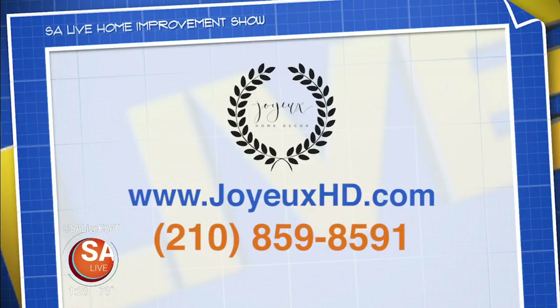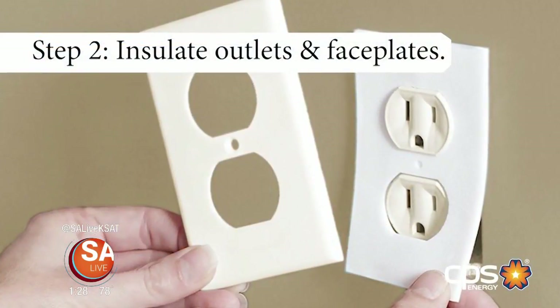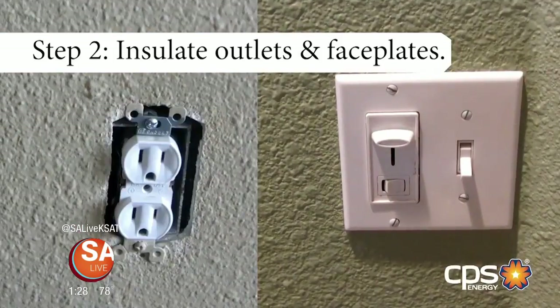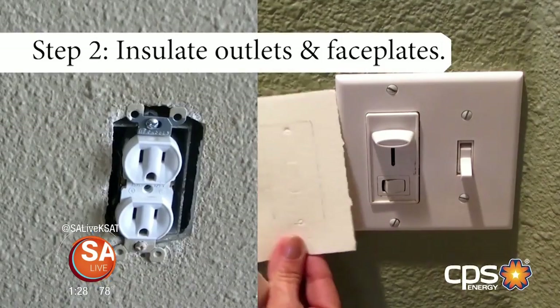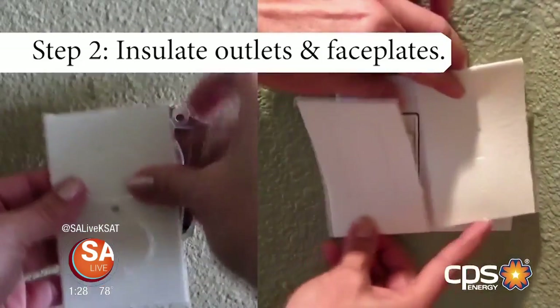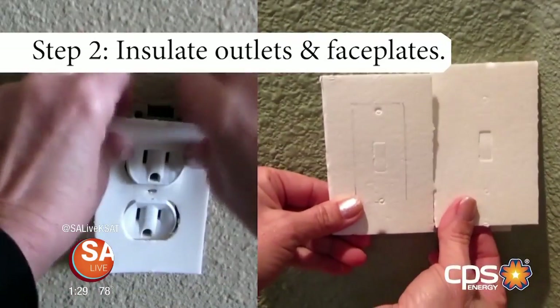For more information on Joy Home Decor call 210-859-8591 or visit joyhd.com. CPS Energy's weatherization tips — Step 2: Purchase and install foam insulating gaskets behind the wall outlets and switch covers found on external walls. Adding a foam insulating gasket creates a tight seal between the wall and the face plate without altering the appearance of the electrical socket. Be sure to turn off your electricity when removing and reinstalling your switch covers.